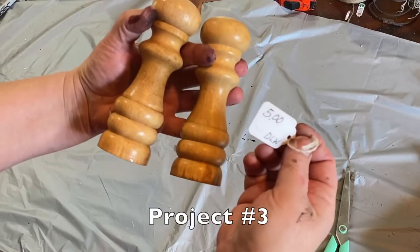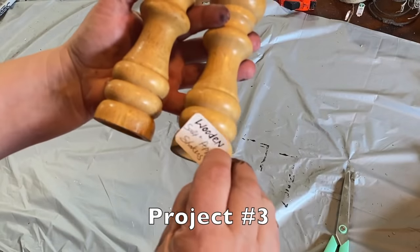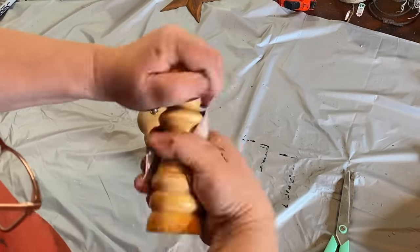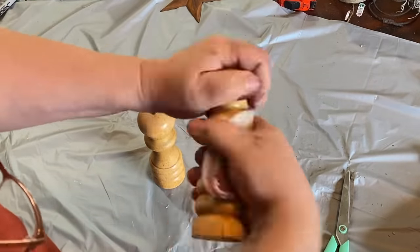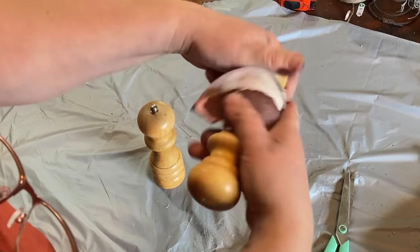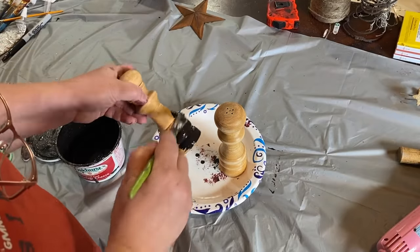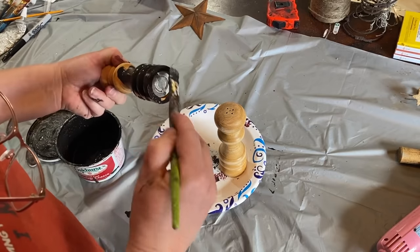Project number three is a set of salt and pepper shakers. I got these for five dollars at what I would say is a flea market. I'm going to sand this down a little bit — they're a little bit shiny and I did clean them but they feel a little bit kitchen-yucky. So I also sanded them back. I'm taking my antique wax mixture and going over the whole thing.